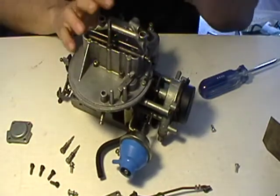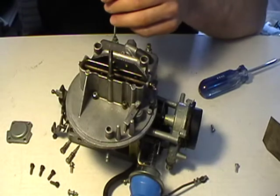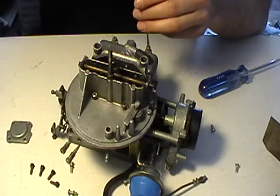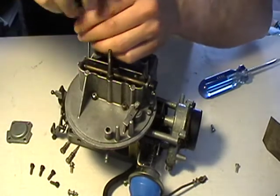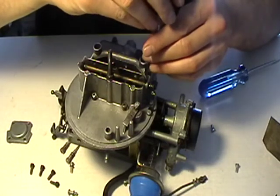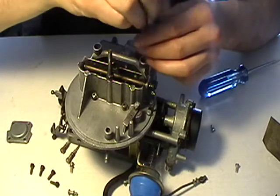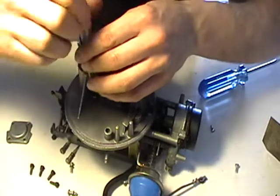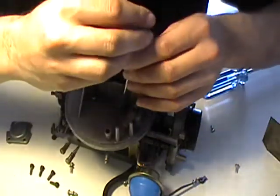Screwdriver and screw. When you're doing this, you'll want to alternate your turning in a star pattern just to make your gasket sit properly.